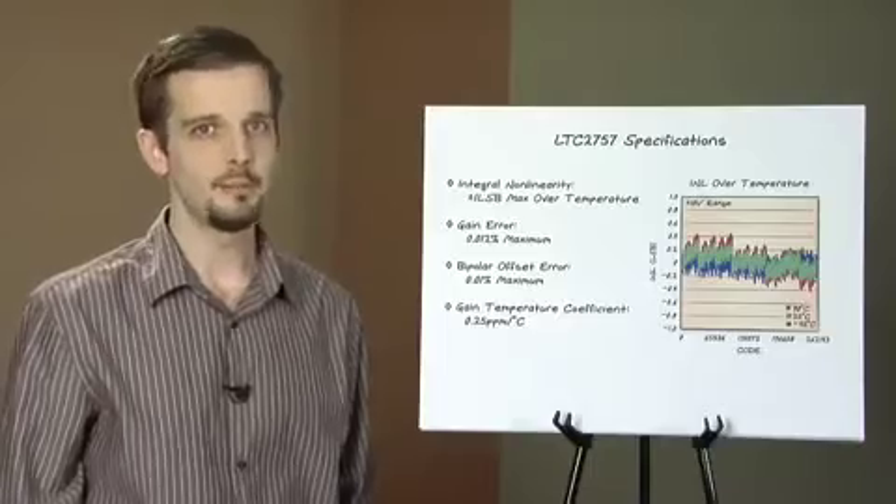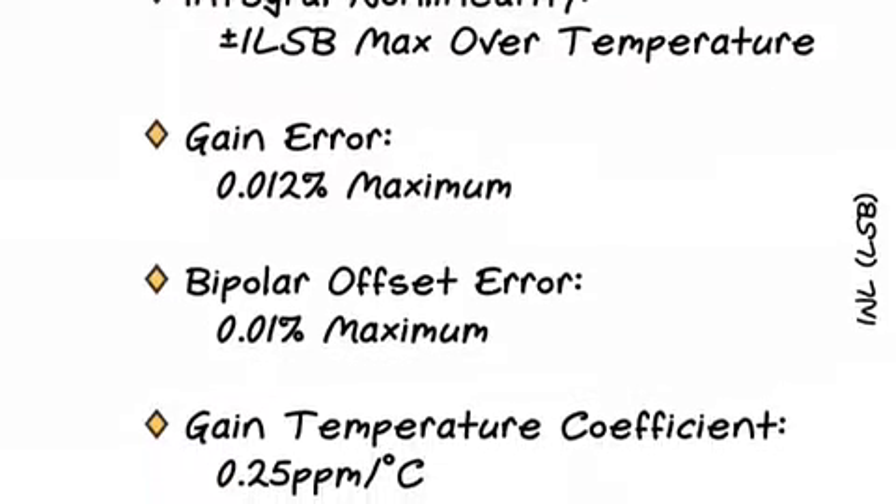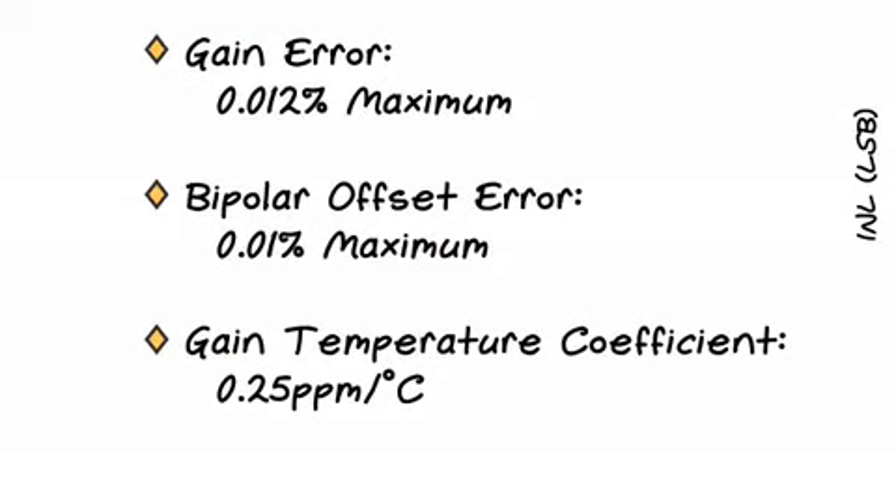Gain error is guaranteed to be better than 0.012%, on par with the best references available. Offset in the bipolar ranges is 0.01%, and offset in the unipolar ranges is vanishingly small, dominated by leakage currents.